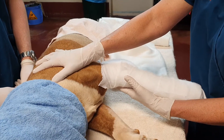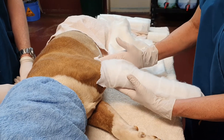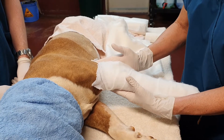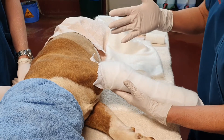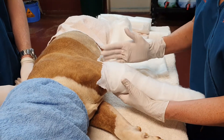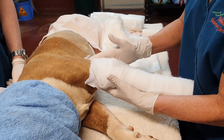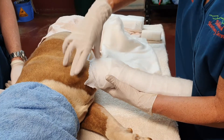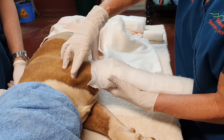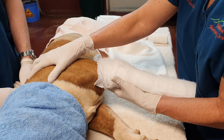Fractured shoulder blades, dislocated elbow — we could speaker splint the elbow in extension once it's reduced. There are different views as to whether you need to use a speaker splint for a dislocated elbow. But fractured scapula, minimally displaced fracture of the humerus in a young animal, or any injury above the elbow are all indications.